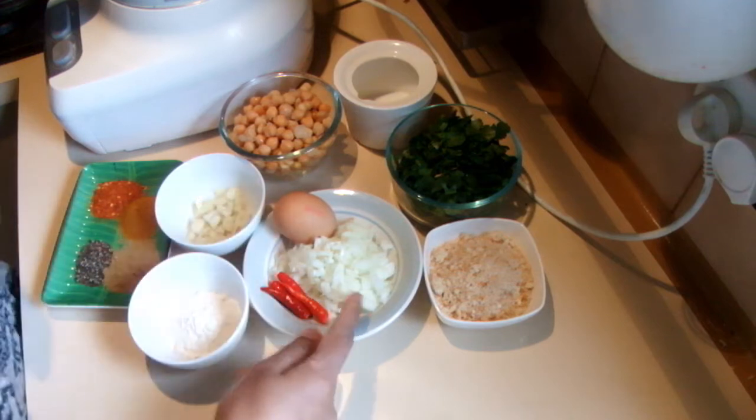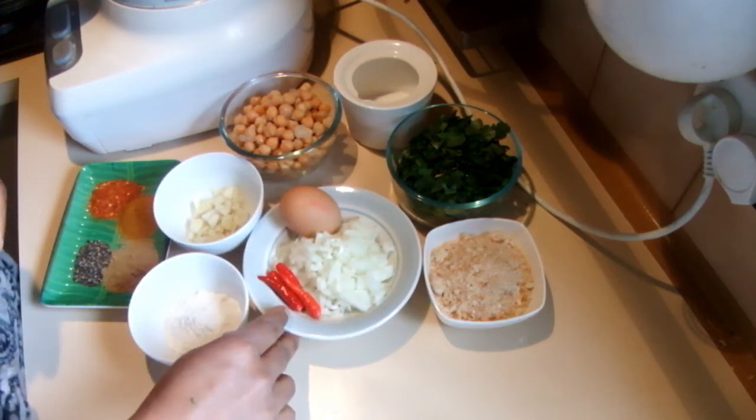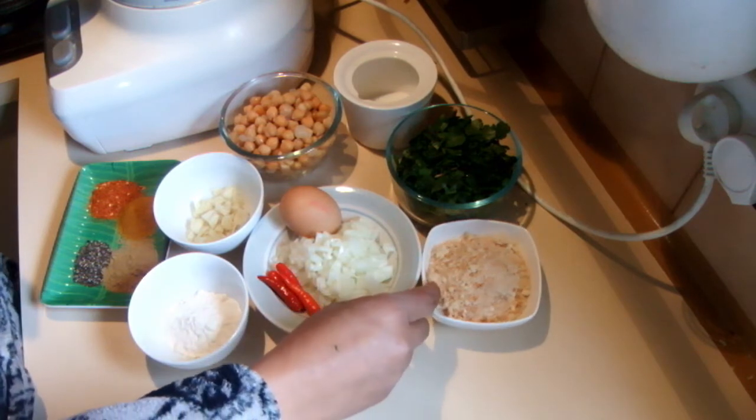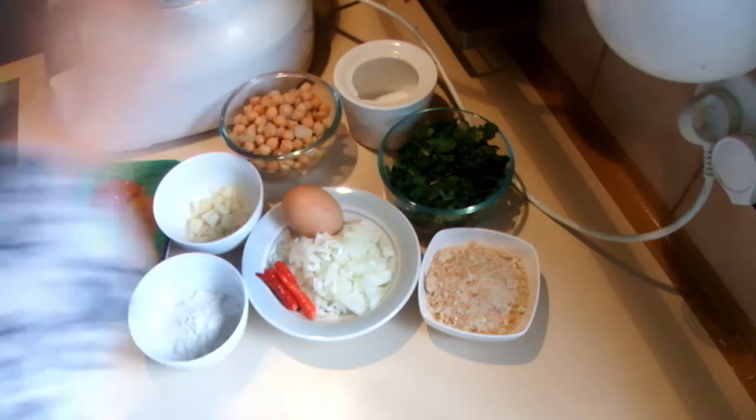Then one onion, one egg, some fresh chillies, half a cup of fresh breadcrumbs, coriander leaves, and some salt.